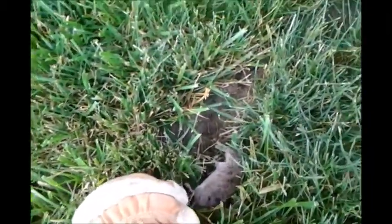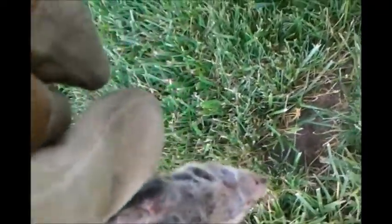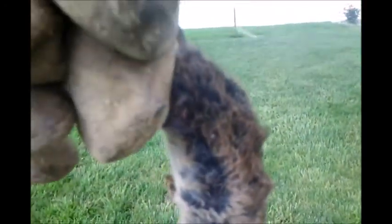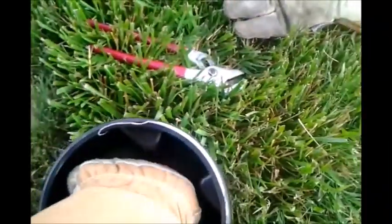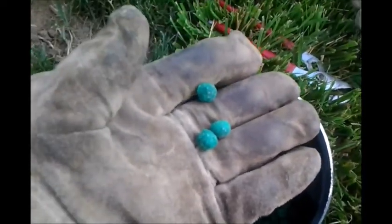There's a hole. Anyway, here's one of them that I finally killed. I'm using Ramik Green — they have it at Walmart now, I think I got mine at a farm store. It's spelled R-A-M-I-K, Green.